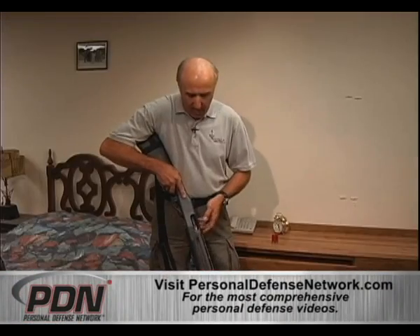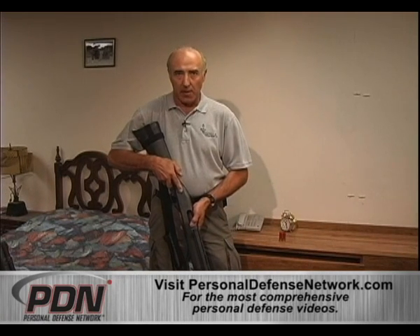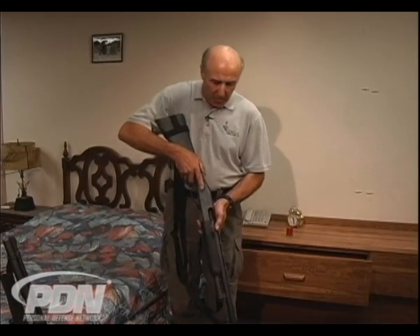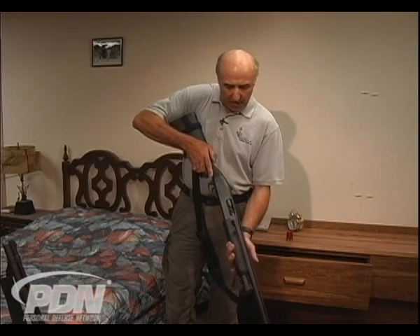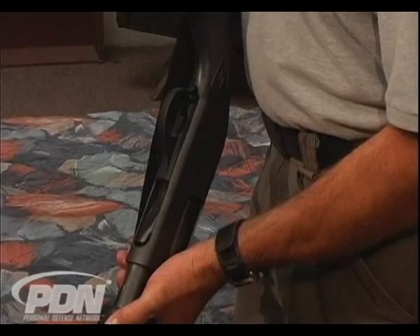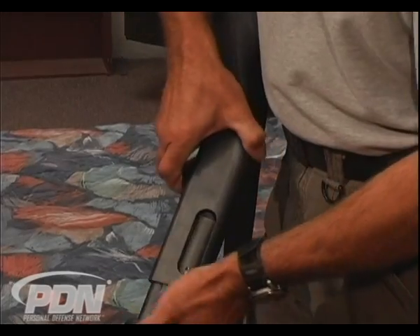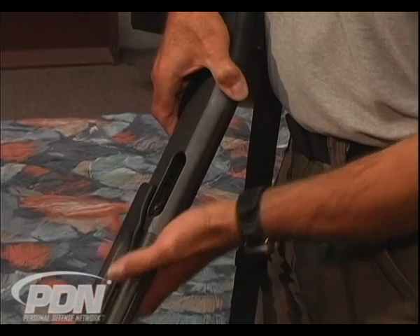First of all, depending on how we store the shotgun — if it's stored loaded somewhere locked up, that's one thing. But let's say the shotgun is empty. We need to get a round in the chamber as quickly as possible. If we've got the slide action open, that's fine. If it's closed, what we need to do is hit the slide release. Slide releases on pump-action shotguns are going to be somewhere around the trigger guard. On this H-70 it's right here in front. When I depress that button, that allows me to open the slide. I can insert a round there, close it, and go from there.